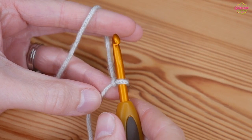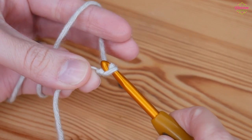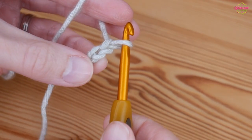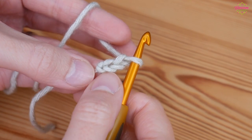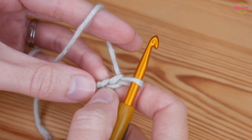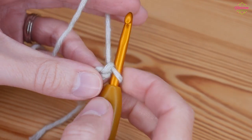So you want to start with your slipknot on your hook and you're going to chain 2. Yarn over and pull through — that's 1, and again that's 2. And then into this very first stitch that we did we are going to put a double crochet. Remember this is UK terms, so in the US these would all be your single crochet.